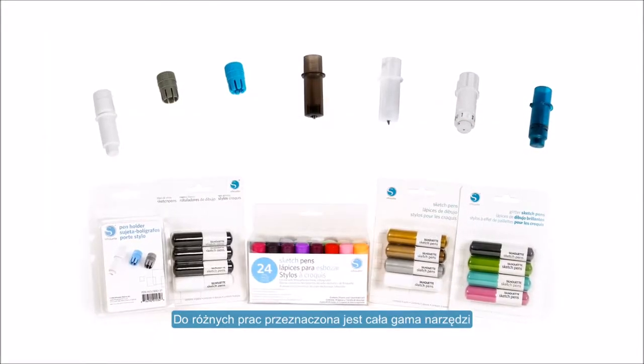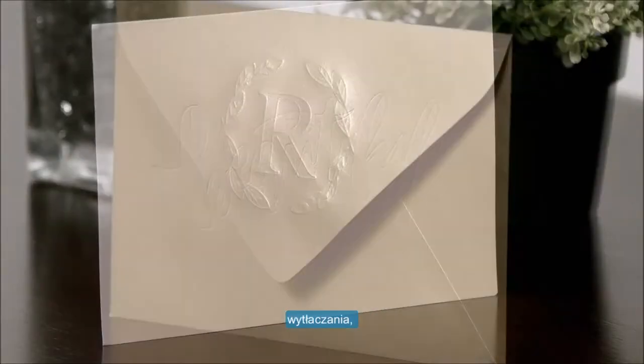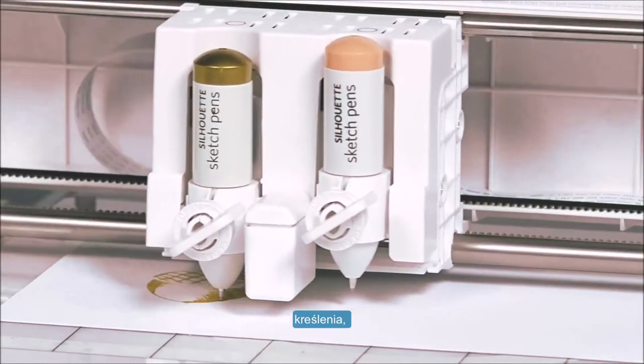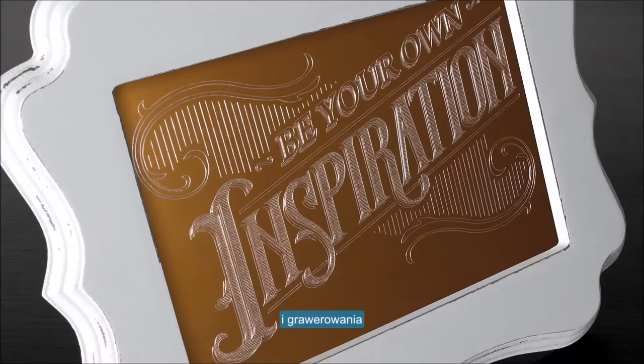An array of tools with different tips allow you to complete varying jobs. These include scoring, embossing, sketching, stippling, cutting, and etching.